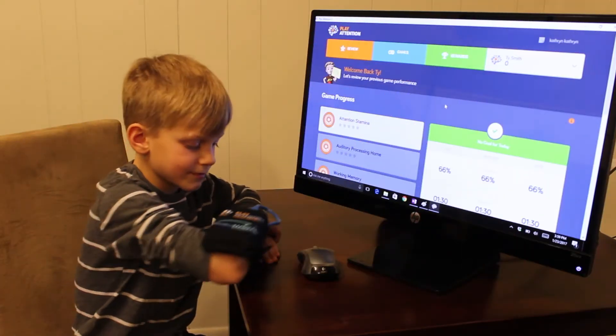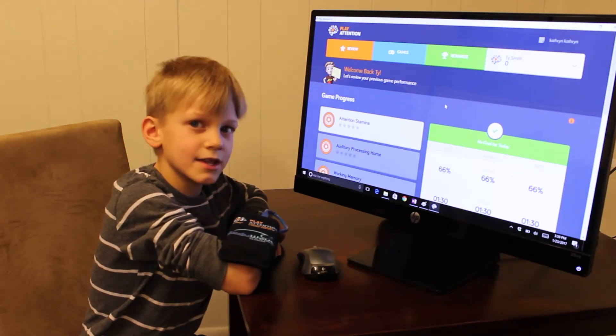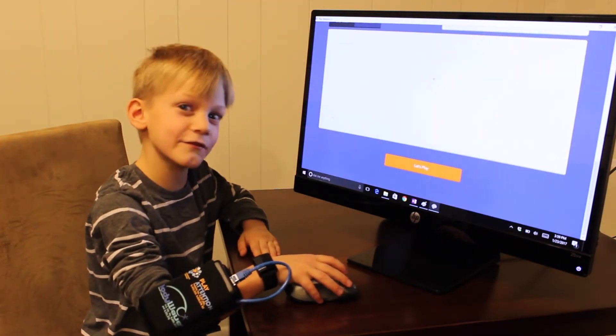Ty, what's that on your arm? What is that arm band monitoring? It's monitoring your brain and whenever you're paying attention or not. Are you going to show us some of the gains today? Sure, why not? That's what I'm here for.